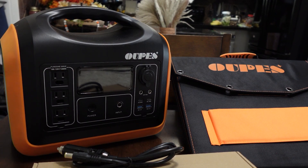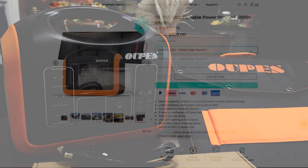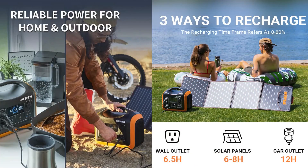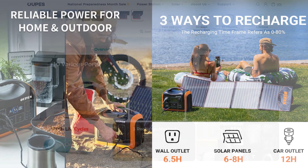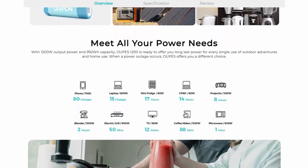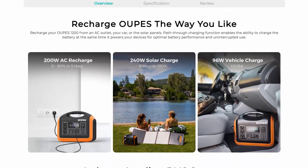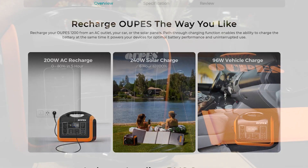Hey there everyone. Recently I was contacted by the people at OAPS about reviewing their 1200 watt power station, and this is something I've been pretty interested in. I've been trying to put some money together to get a Jackery or a Blue Eddie or something like that, and when they approached me — I had just spent a whole bunch of money on a Harvest Drive freeze dryer — I said absolutely, I will check this out.